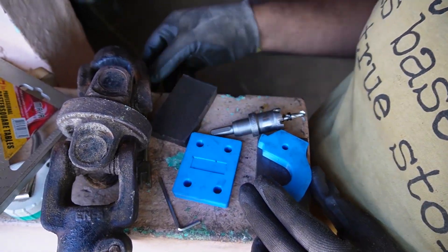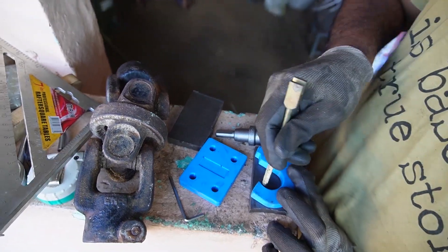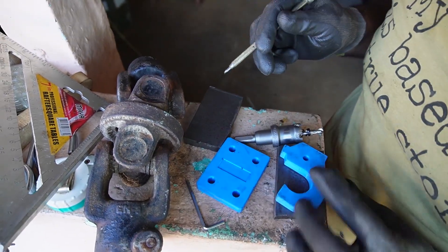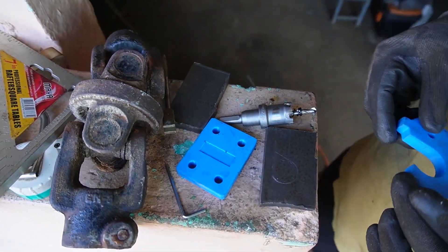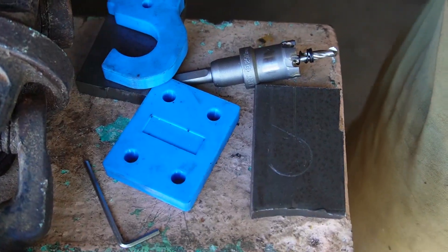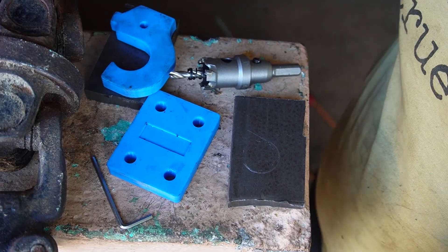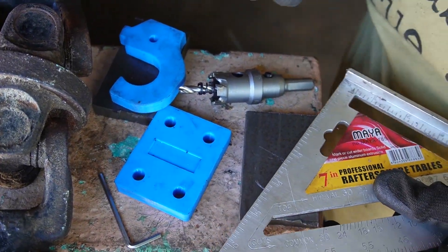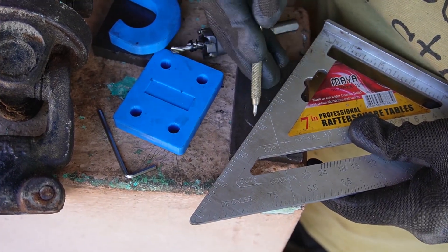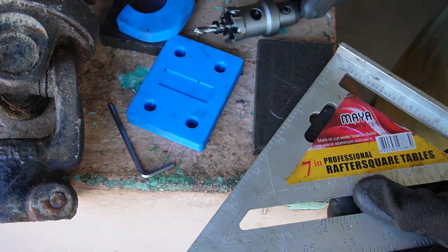Once I made the CAD design, I 3D printed the parts — I think I showed you them earlier. These 3D printed parts were used as templates to mark and cut the steel plates to size. This is where a CNC plasma cutter would come in really handy. What follows is a lot of marking, drilling, grinding, and cutting, so if you're not interested in this stuff you can skip ahead a little bit.